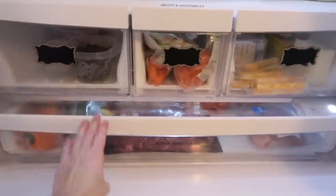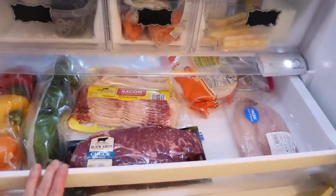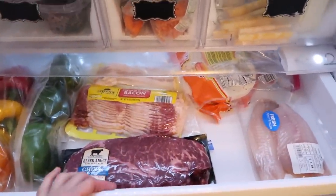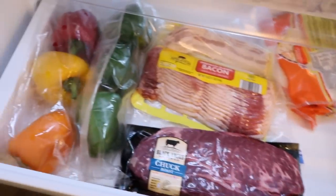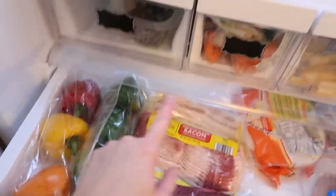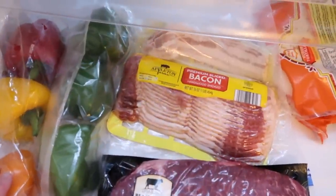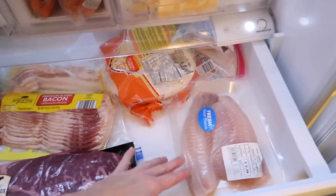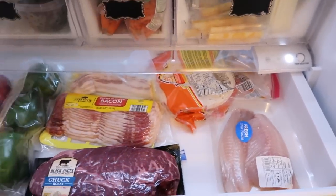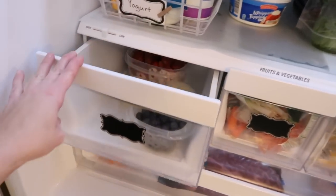Moving into the bottom wide drawer — it's not very deep, which I wish were a little deeper, but I do like it. I generally keep fresh meats and overflow vegetables in there. As you can see, I have a ton of peppers right now. Normally I also have tortillas and stuff in the bottom. It kind of depends on what we're currently eating, but that's generally what's in there.